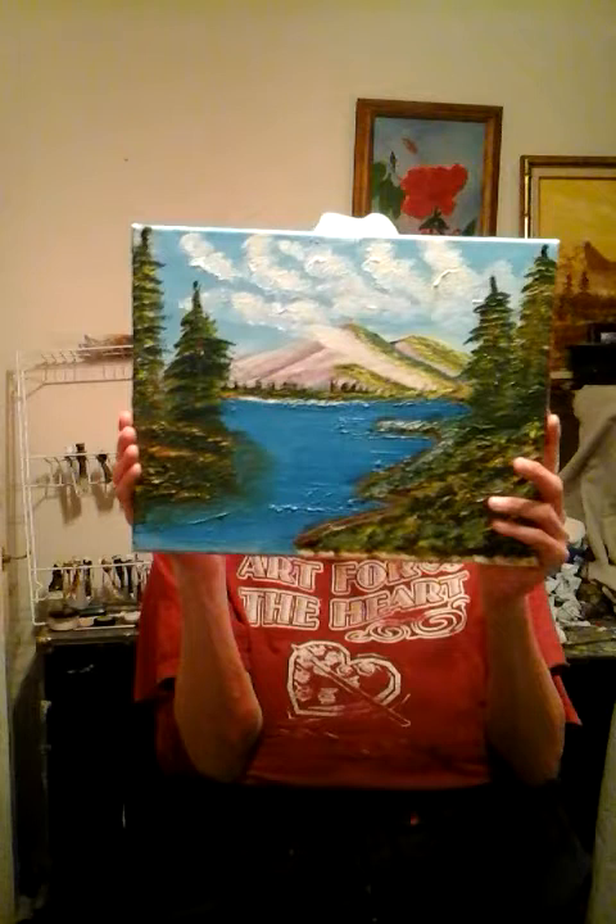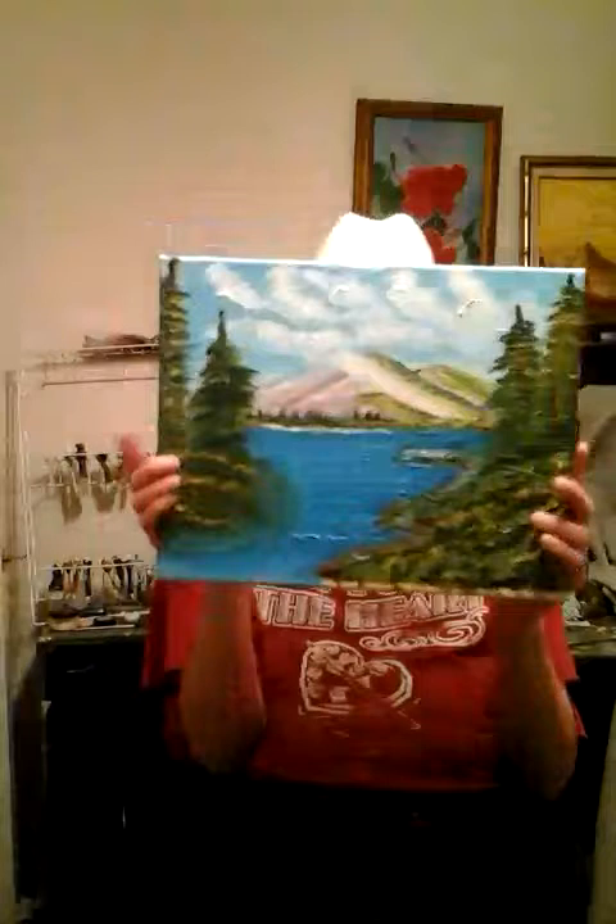The canvases I use on Art for the Heart Painting Show are these — 11 by 14 canvases. You can use whatever you want; I just use these for camera purposes.